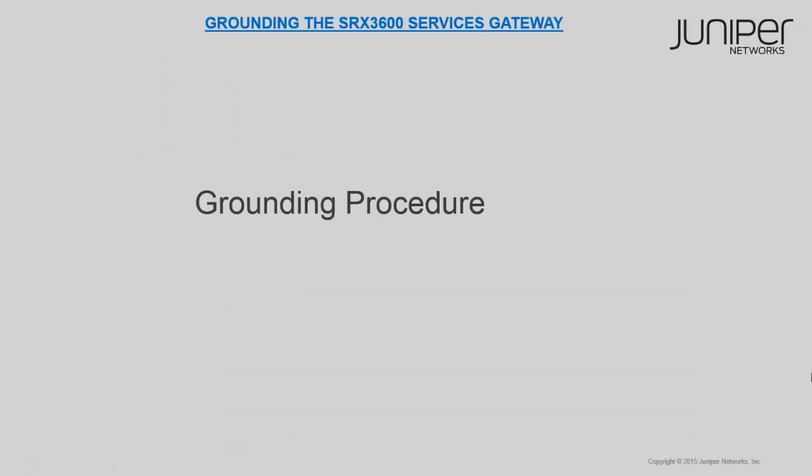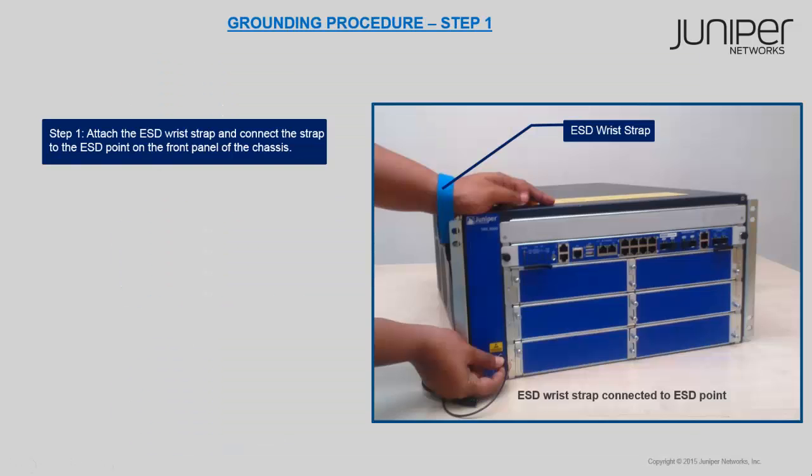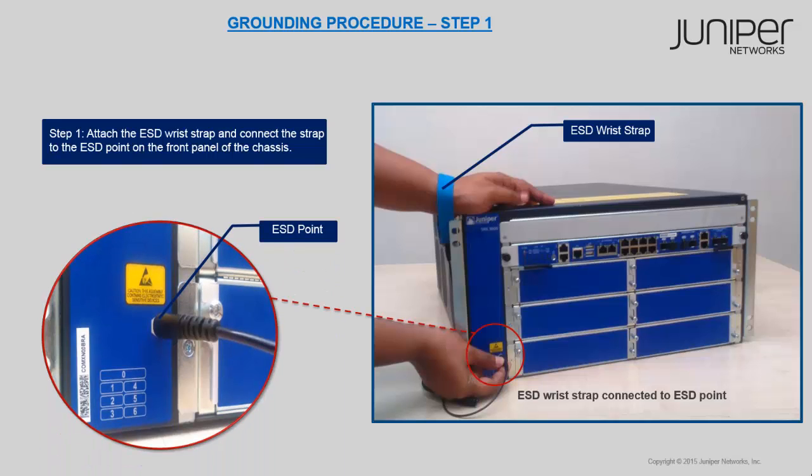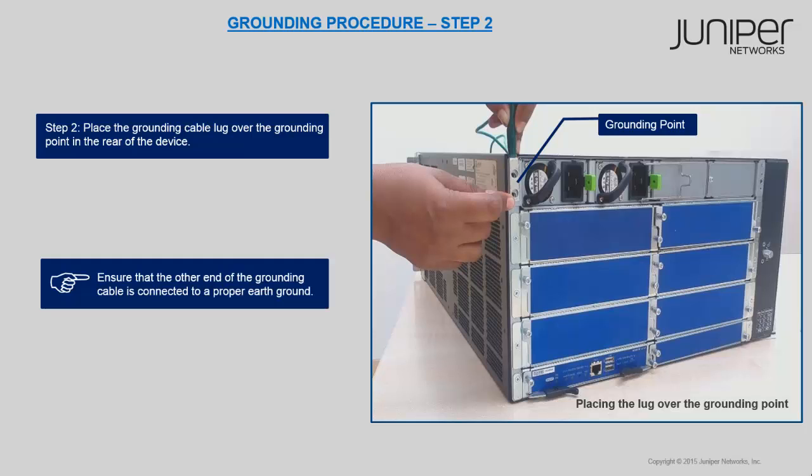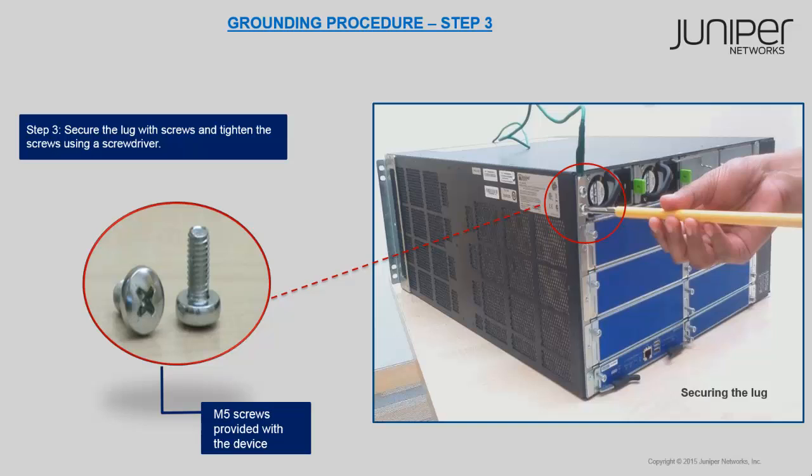Follow these steps to ground the device. Attach an ESD grounding strap to your bare wrist and connect the strap to one of the ESD points on the chassis. Place the grounding cable lug over the grounding point. Ensure that the other end of the grounding cable is connected to proper earth ground. Secure the grounding cable lug to the chassis with the screws and tighten the screws with the screwdriver.